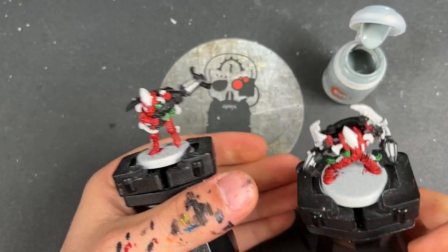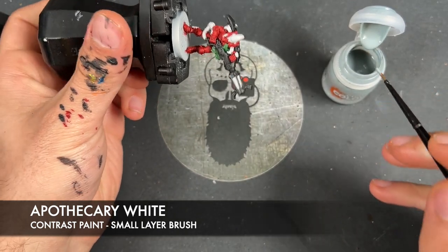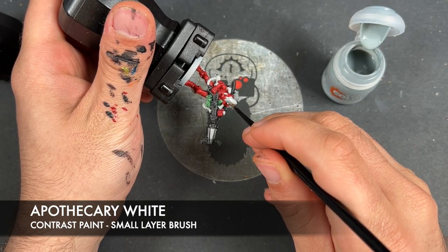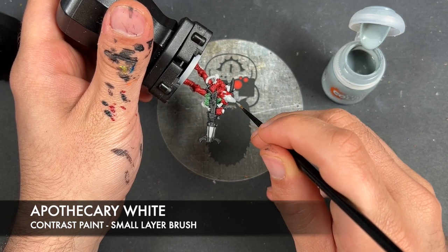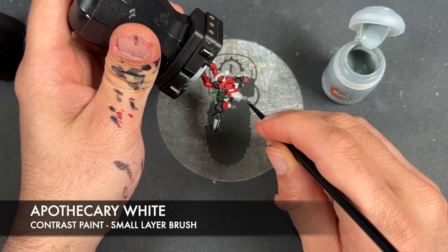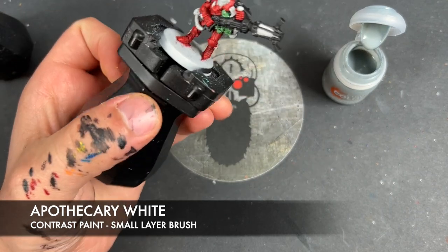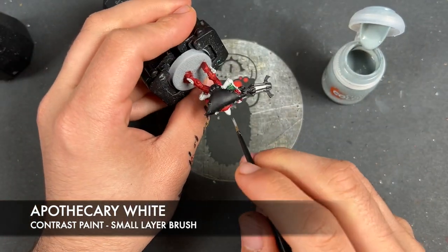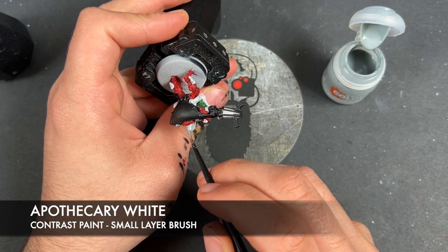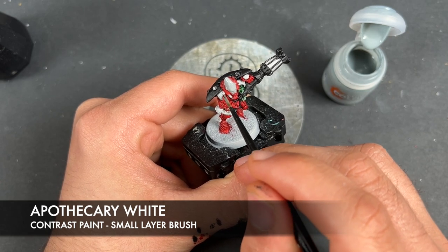With that Orc Flesh applied, what we're then going to do is take some Apothecary White and paint this over the top of the helmet, the white veins — or kind of blade veins — on either side of the helmet, as well as any of the other details that we want to be white. This is going to include the banding on the Exarch's legs. Some of it is currently covered in red, as I'll show you in just a second.